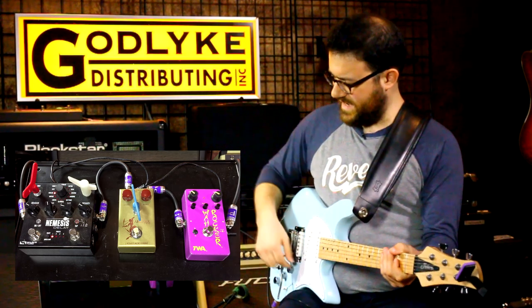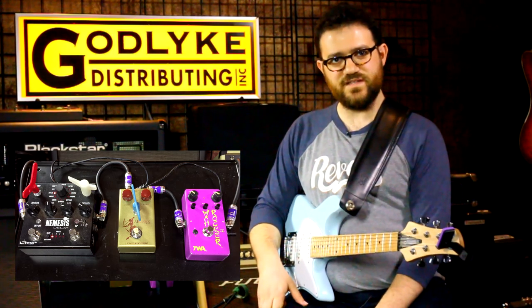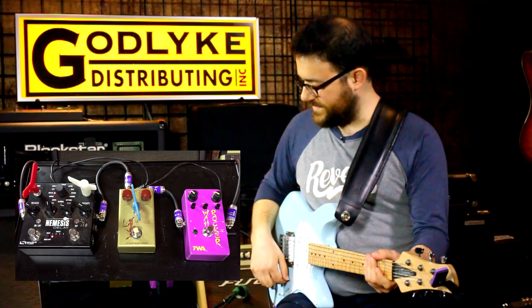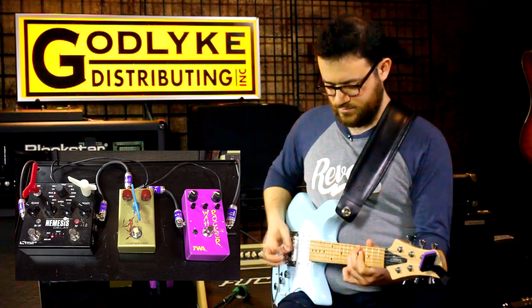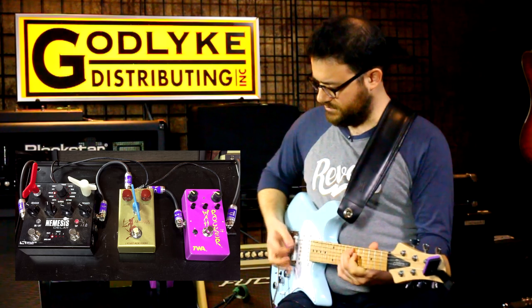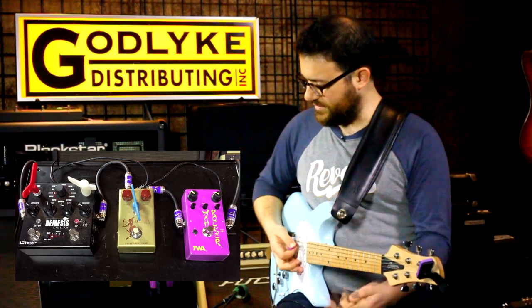It definitely adds like another interesting element to the drive stuff. So this is just the Archer without the wah rocker. And then this is with the wah rocker and the Archer together.